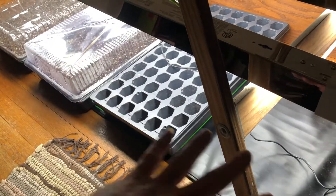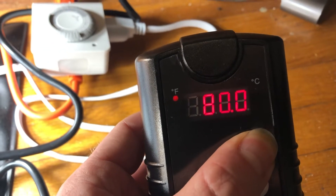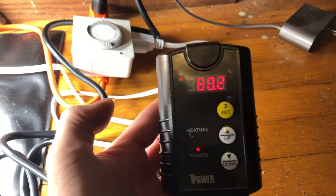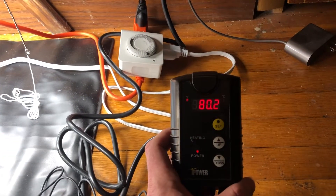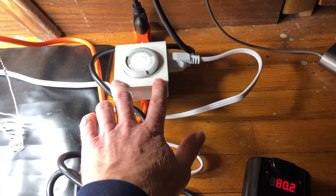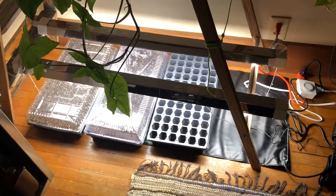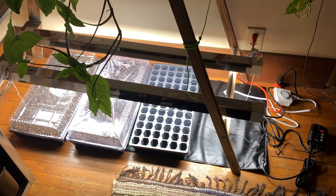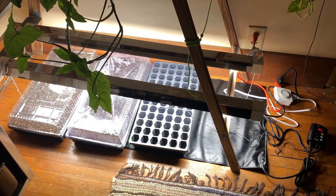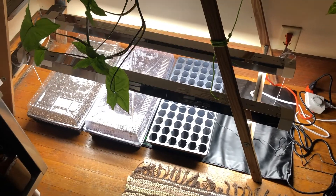I have it set at 80 degrees, and it stays pretty much within a degree of 80 degrees. These seeds are getting constant 80 degrees day and night, and 16 hours of sun with eight hours of darkness. These onions are going to sprout pretty soon with this awesome setup. If you guys have any questions, let me know. Make the investment — it's going to be well worth it in terms of the overall health of your plants.